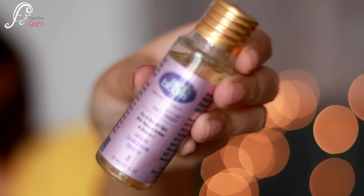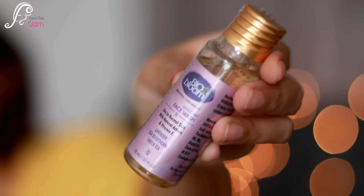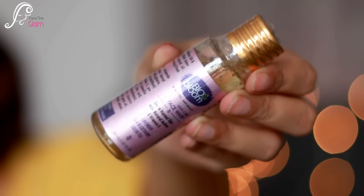Then I see a face wash by Bio Bloom — it's for dry to normal skin with natural actives: Vitamin A, lavender, sea buckthorn, and green tea. The amount of product is 30 ml. I really like Bio Bloom products and have used quite a lot of them. I have combination skin but as I'm aging my skin is getting drier, especially in my late 20s when the weather changes. The Bio Bloom face wash retails for 160 Indian rupees.